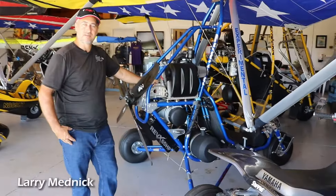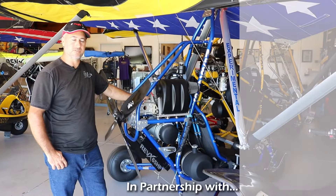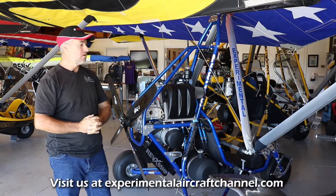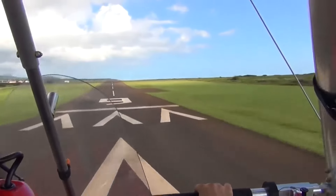Larry Mednick, owner and designer of Evolution Trikes. We've been established since 2009. We're here in Zephyr Hills, Florida, in our showroom with four of the models that we produce: the Rev, the Rev-X, the Revolt, and the Revo.